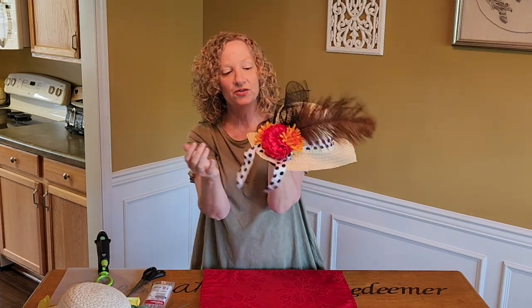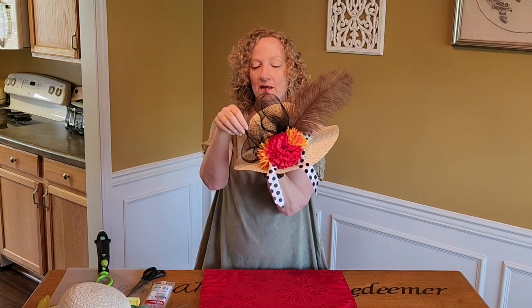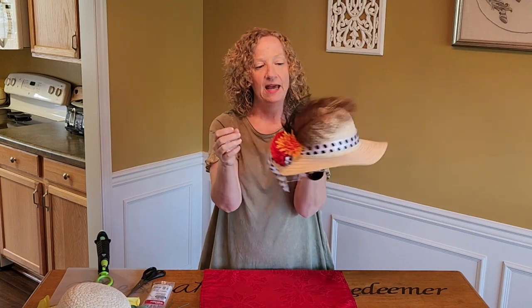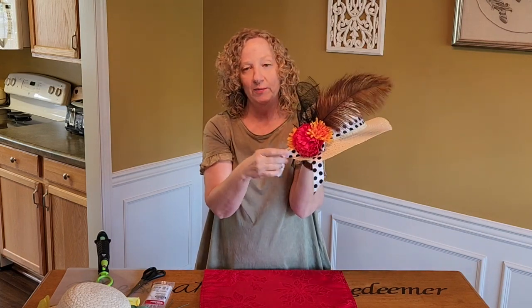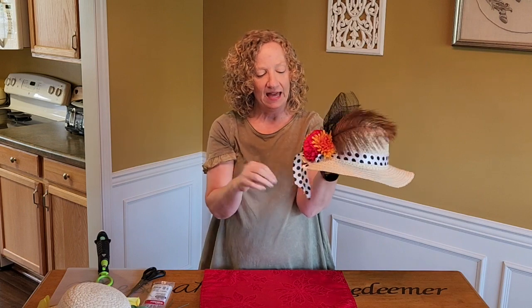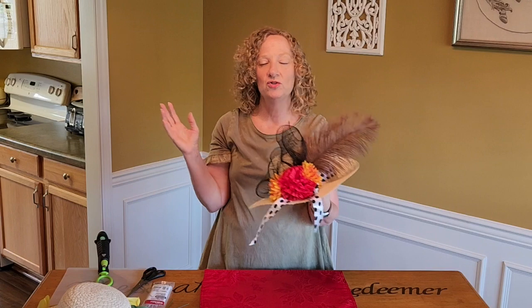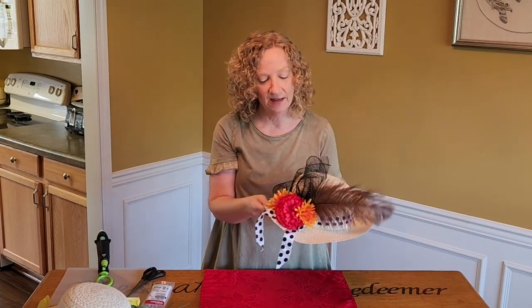I used flowers. I used some — I don't know if this is tulle, it's probably mesh, deco mesh — but you could use tulle, that would be cool. Or crinoline. I have a big ol' feather ribbon. I got the hat at Dollar Tree.